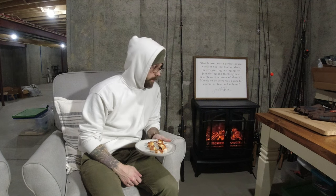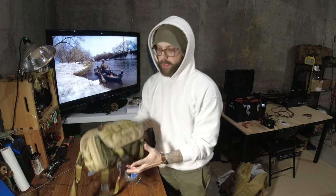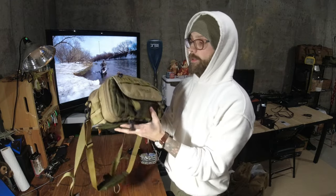Welcome back to my channel. My name is Matt. This is my fish pond bag that I use for trout fishing.